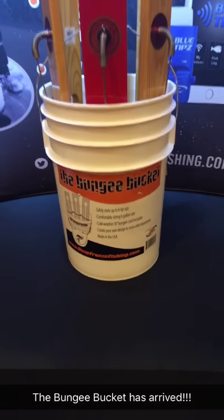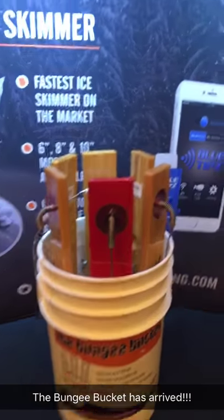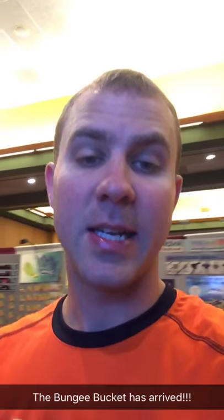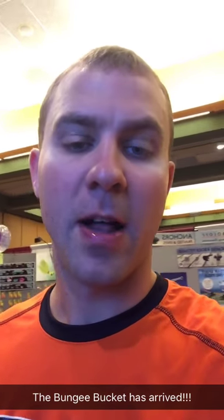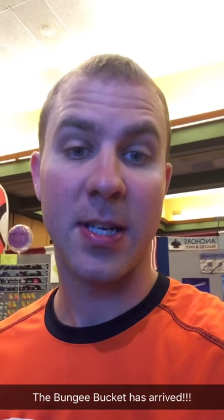And when you get out to your fishing spot, you don't have a tangled mess of tip-ups. We actually saw this idea on Ice Junkies Outdoors last year, got a hold of the developer, Michael Laffin, and he was interested in working with us.